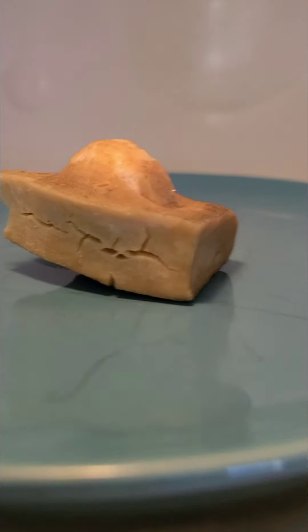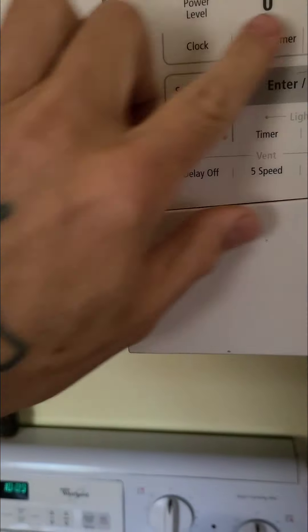It's starting to crack everywhere. It's expanding — look at that. It's about to explode, I think.